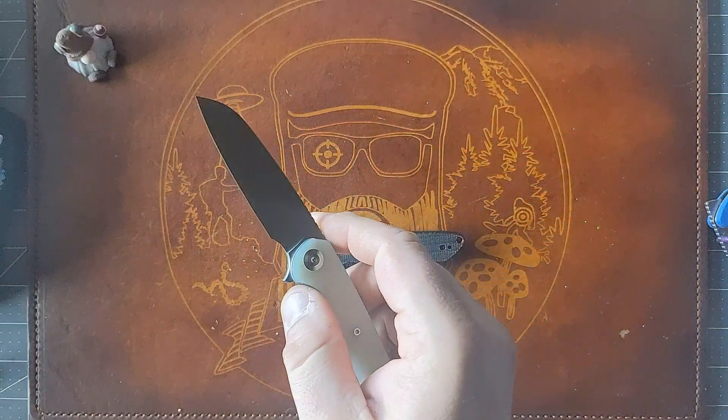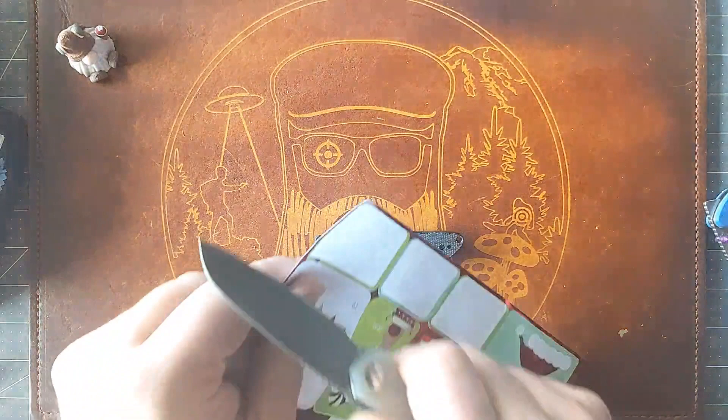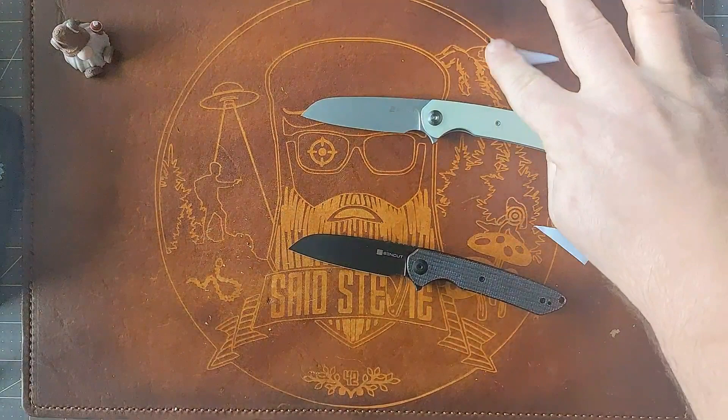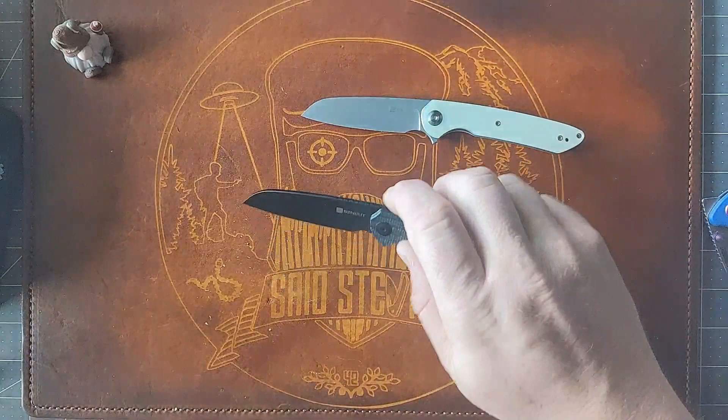I assume they're sharp — let me grab some paper. Yeah, these are wrapping labels but they're cutting well — coming in pretty sharp. That's always a plus. You want your knives to arrive with a good edge, and they appear to be completely centered on these.